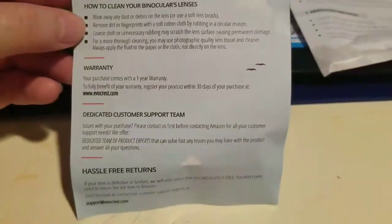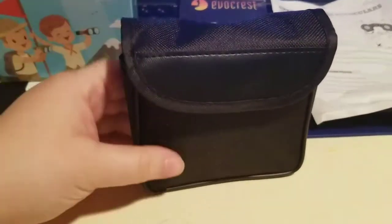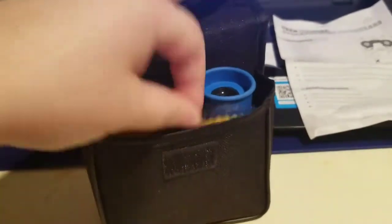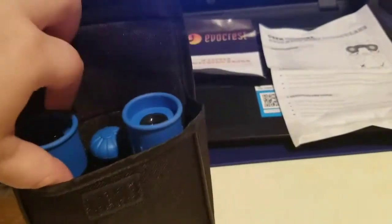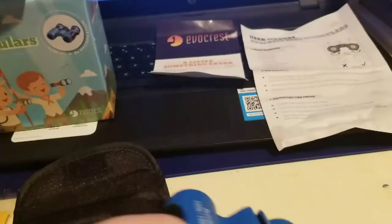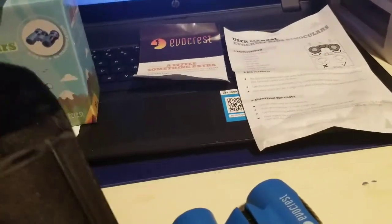There is the one-year warranty and hassle-free returns, and it also comes with an owner's manual. It does come with a case like this, which is a really nice case. It also comes with a lens cleaner, and here are the binoculars. Oh my gosh, you guys, I am so impressed.